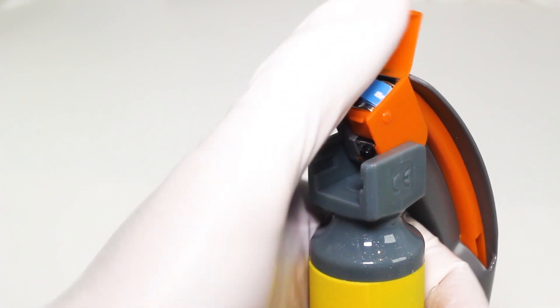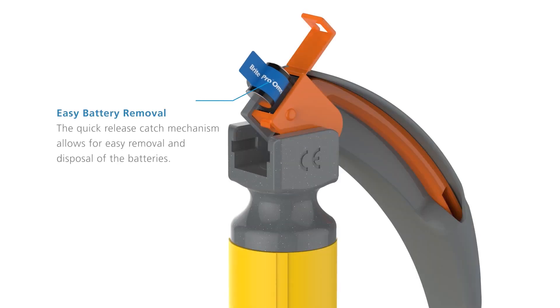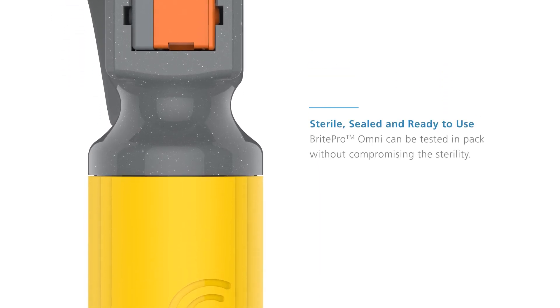The batteries are located in the blade housing. The quick-release catch mechanism allows for easy removal and disposal of the batteries. Sterile, sealed and ready to use, BrightPro Omni can be tested in-pack without compromising the sterility.